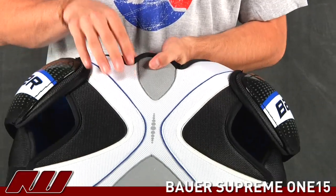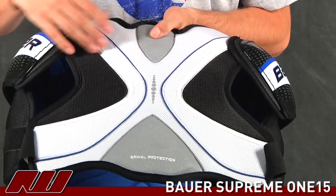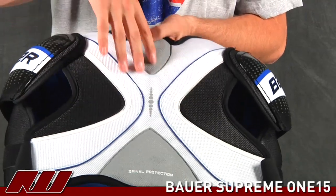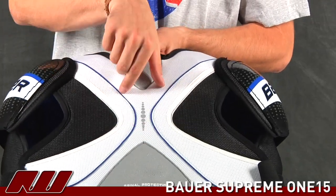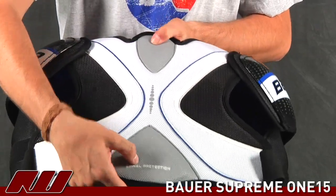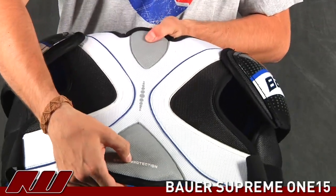Going on to the back, you'll see it has a pretty similar design as the front of the pad. You have single density foams on the outside where they've doubled up in the center regions, as well as having some plastic inserts right here offering a little more spine protection. Down here and up here they also have some thicker foams than on the rest of the pad.